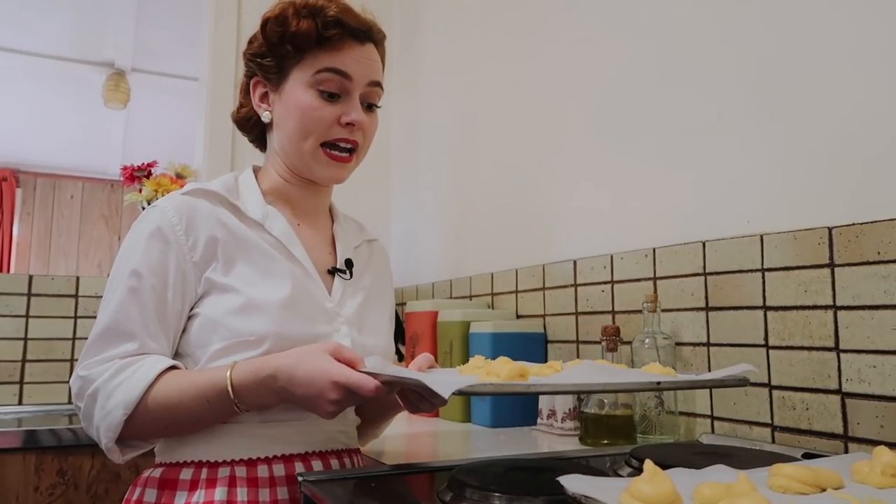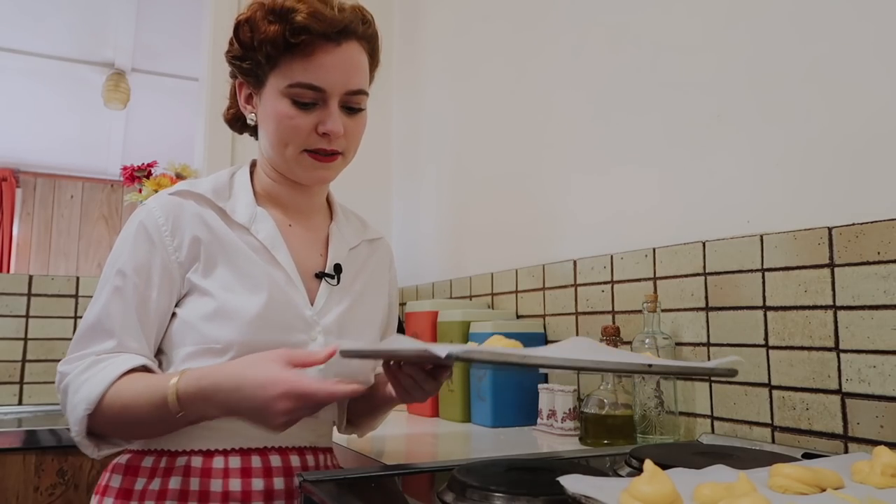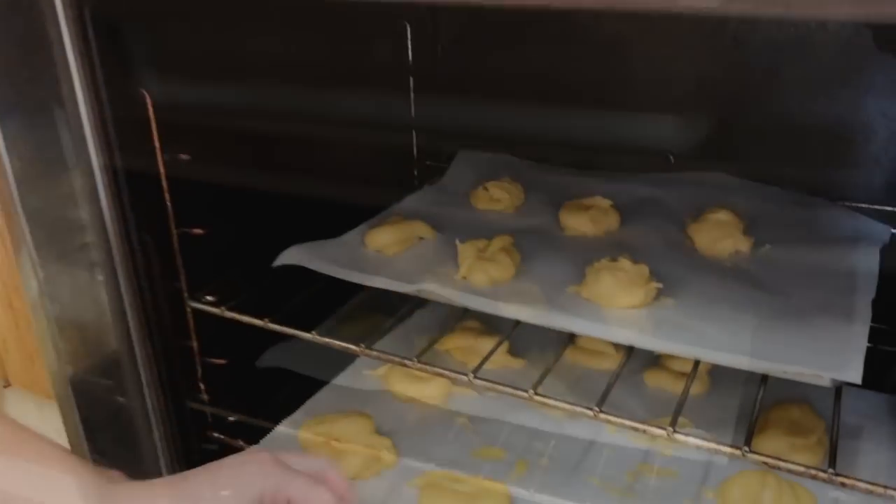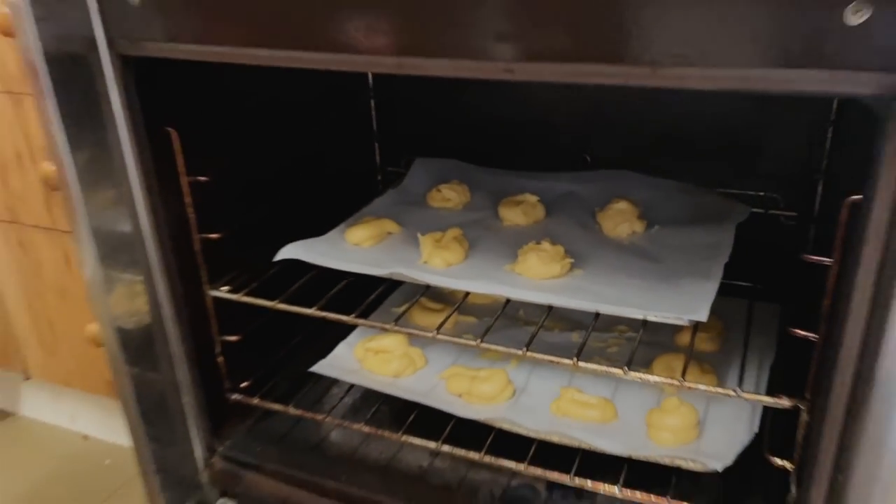I'm ready to put these in the oven now. These are going to go in a very high oven for about 15 minutes. And after the 15 minutes we're going to take those out, turn it down to a bit more of a lower heat, and then keep them in for about 35 minutes.